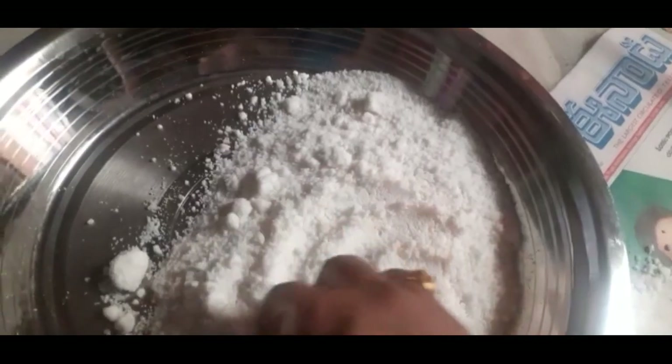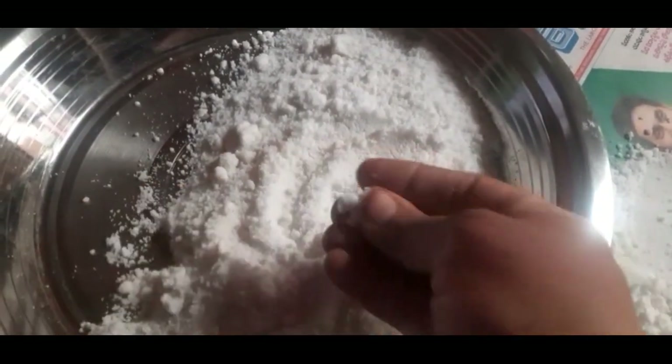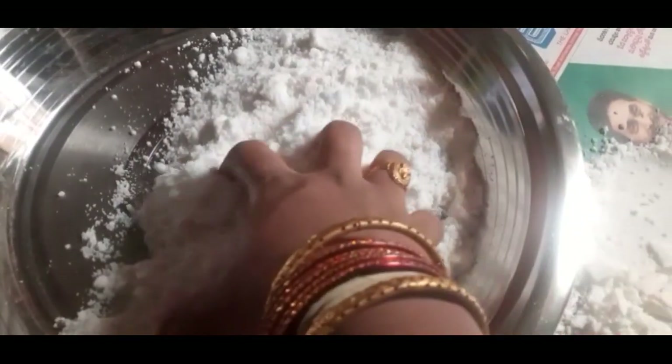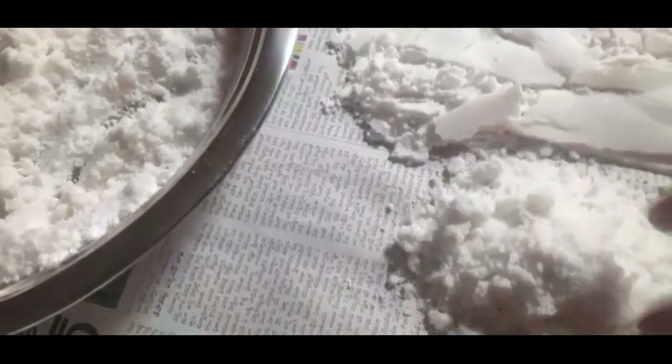I will show you a video and the mix. I will add the salt and cut it one by one, because I am adding a lot.